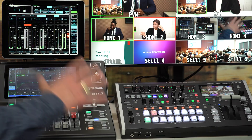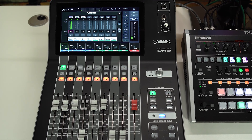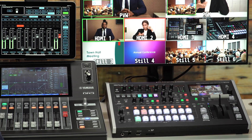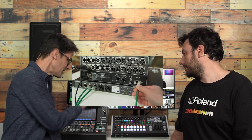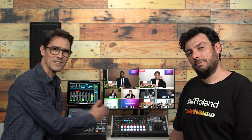Yamaha's expertise in digital audio mixing goes back several decades and the DM3 series is one of the latest highly compact yet professional consoles suitable for mixing audio at live events for audiences both in the room and online. Roland has one of the most successful ranges of portable video switchers for live event production, and the V8HD stands out with its direct streaming capabilities and advanced automation. With both devices using network protocols for control and communication, they have now been programmed to work together.